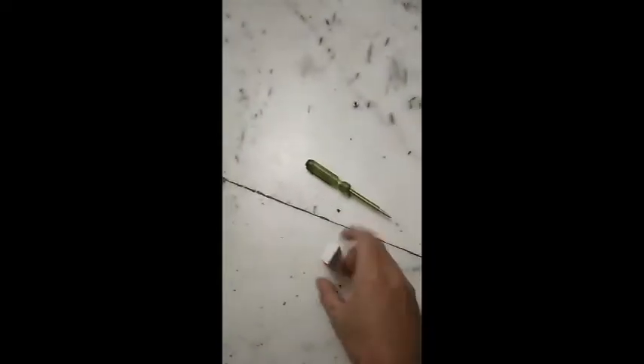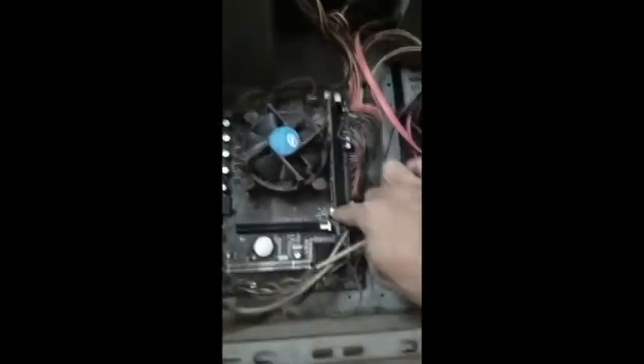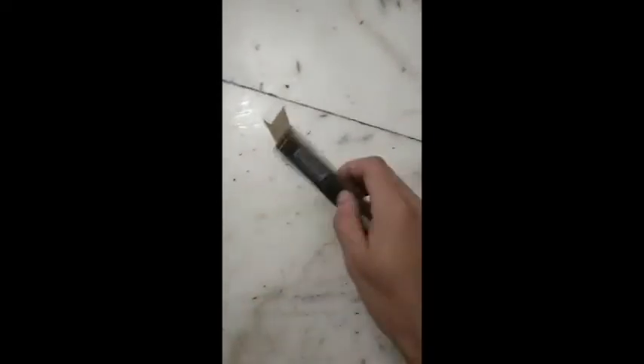Unlock your PC and remove your RAM. This is the CMOS battery — just remove it. We have to leave the CMOS battery out for at least four to five minutes.